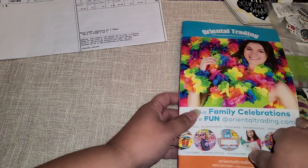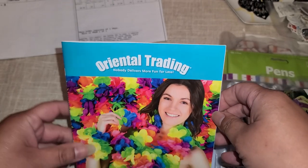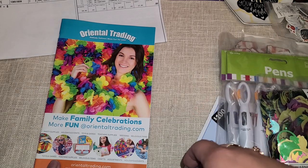Hi everyone! I want to share my haul with you guys. You guys know I love ordering from Oriental Trading and they always send coupons to get free shipping, so I love taking advantage when they send those.